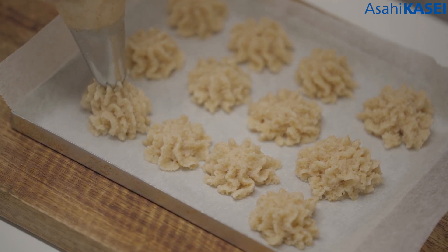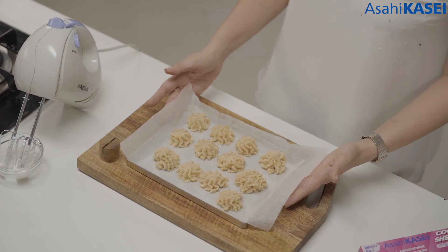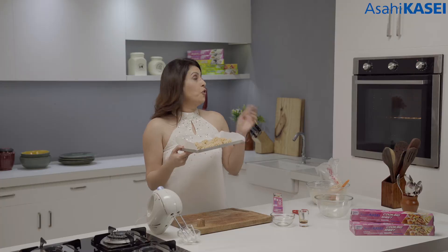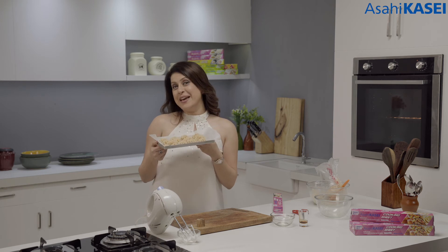This is done — I'm going to put these in for baking. I have already preheated my oven at 180 degrees. These will take about 15 to 18 minutes to get baked perfectly.